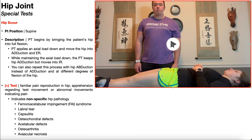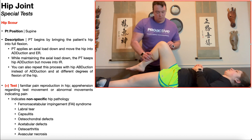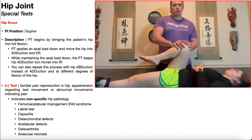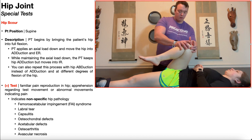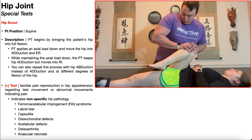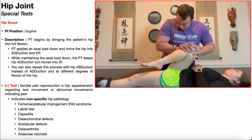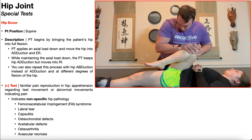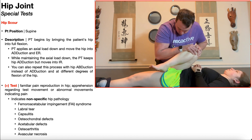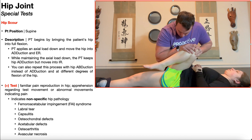Let's look at this test one more time. Patient is in supine. The PT brings the patient's hip into full flexion, and then once the hip is in adduction, the PT is going to apply an axial load down and move the hip through external rotation and internal rotation while maintaining hip adduction. This process can also be repeated with the axial load downward with the hip in abduction, again with external rotation and internal rotation.